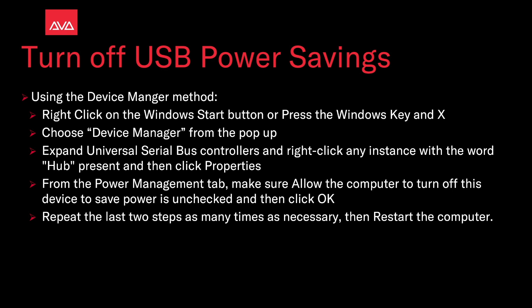From the power management tab, make sure allow the computer to turn off this device to save power is unchecked, and then click OK. Repeat the last two steps as many times as necessary, then restart the computer.